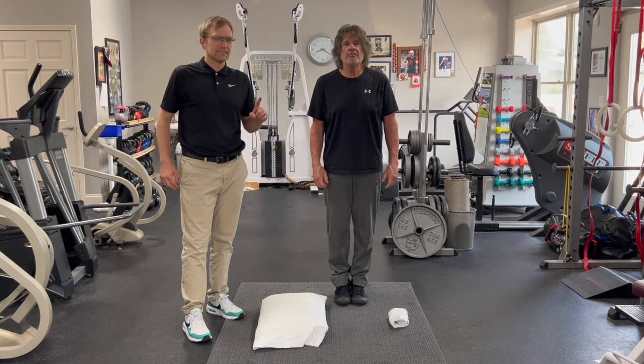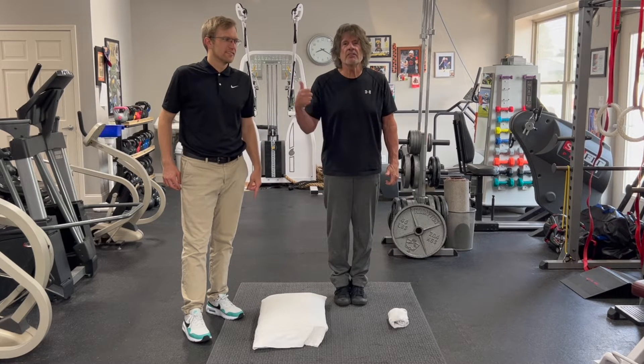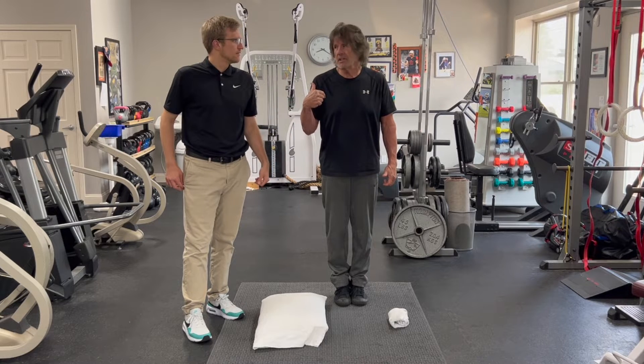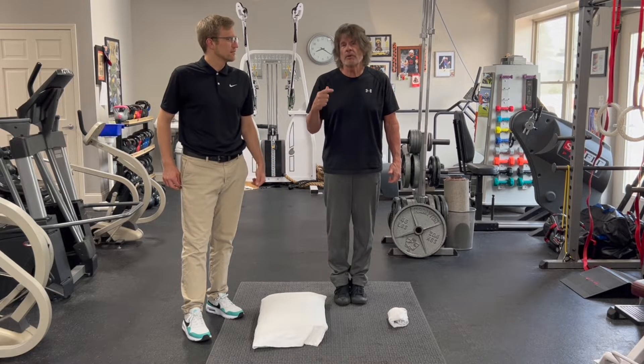Hi, one more time. Video number three. This is Brian. This is still Mark. Yes. So we'll do one more here.